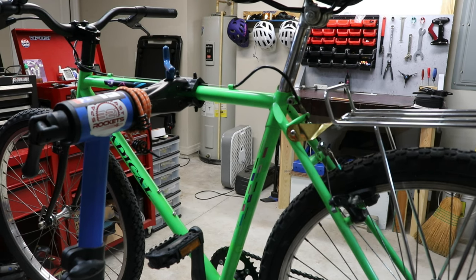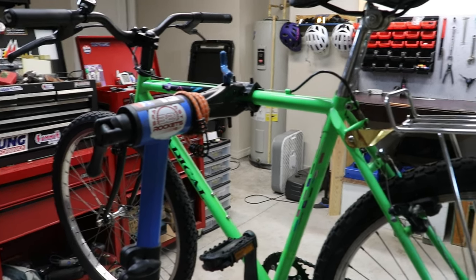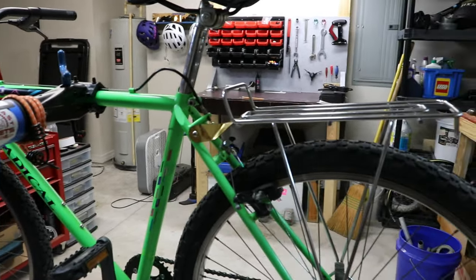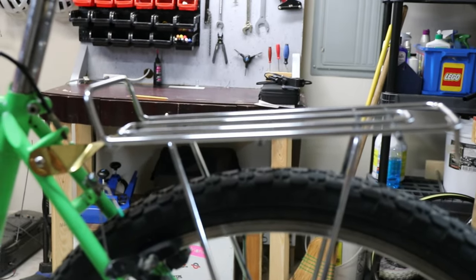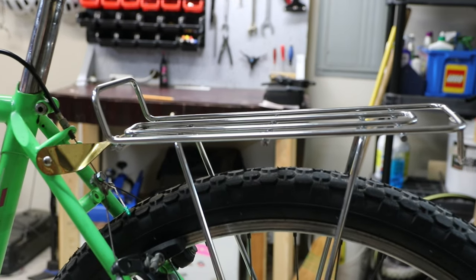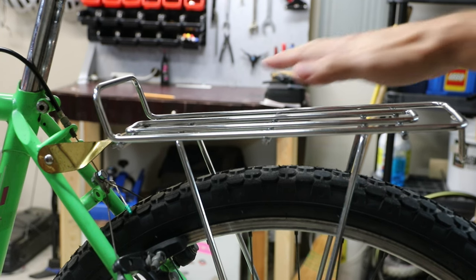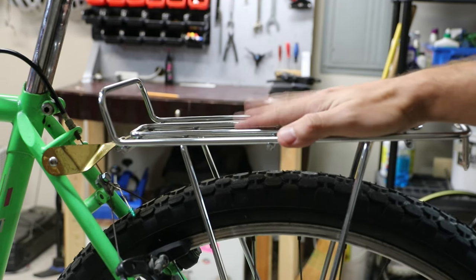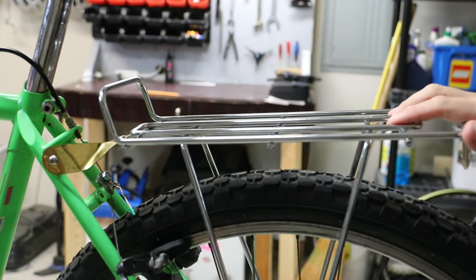Hello friends, welcome back to my garage. This is my Jazz Radical — you might have seen my build video on this a couple weeks ago. Today I wanted to put on a rear rack. I like rear racks. If there was a front rack versus rear rack team, I would be on the rear rack team. I think they can carry more weight and they don't mess with your handling as much as a front basket does. I like front baskets too though.